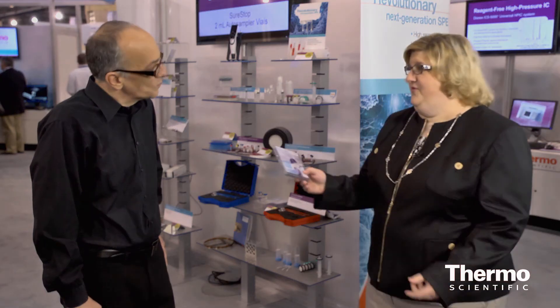In evaporation testing we find that this actually performs as good as a crimp top vial, which means that this vial can actually be used both on GC and on HPLC. Our new SureStop product line is part of the AVCS and part of our full complement of sample handling portfolios, and can be found at thermoscientific.com/SureStop.